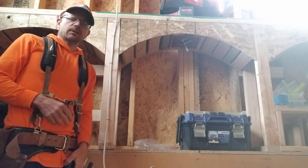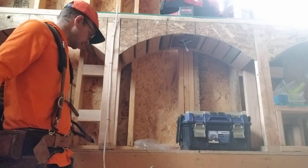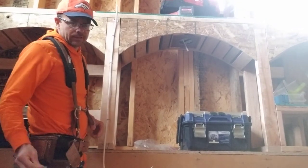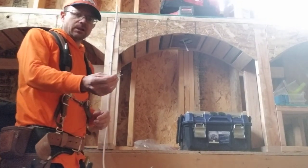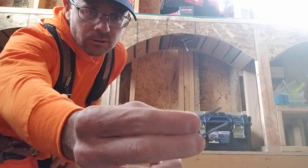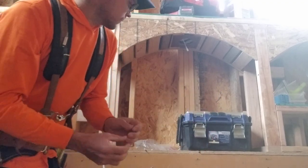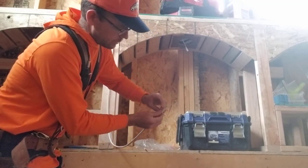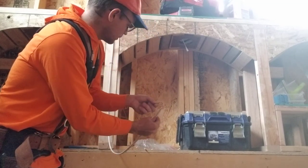I'm going to show you how to remove an electrical staple. I didn't know this, so I'm making a video in case somebody else doesn't know how to do this. These little staples right here hold your wires — that's what they're for.